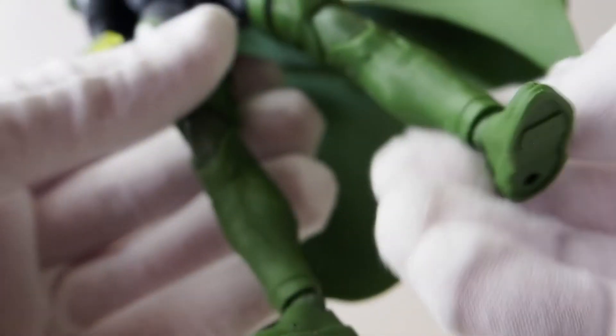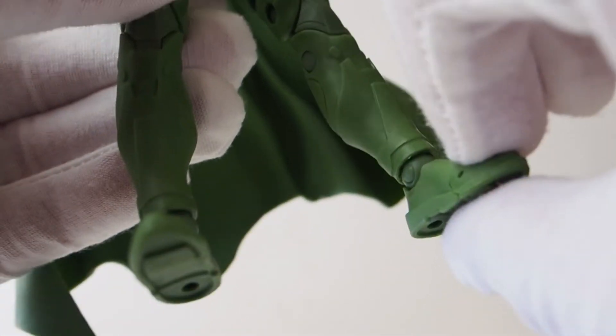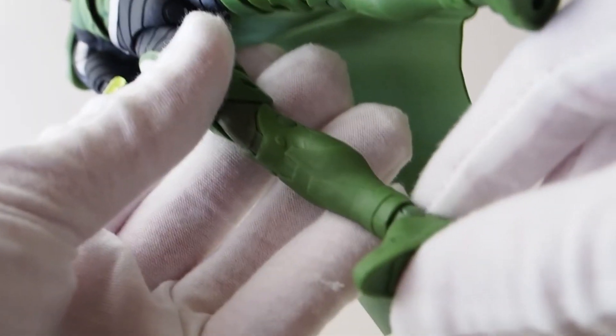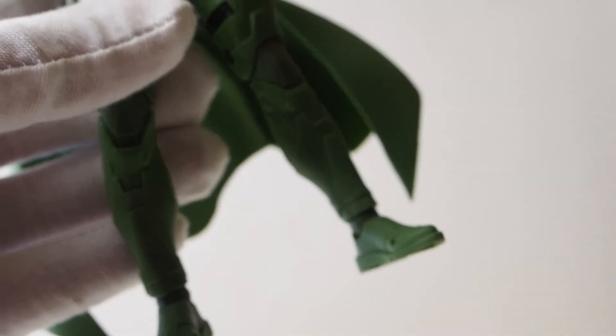As for the ankle joints, they are pretty stiff. They're not super tight, but not to the point where it's going to fall over or anything like that, so these are okay joints — okay knee joints.